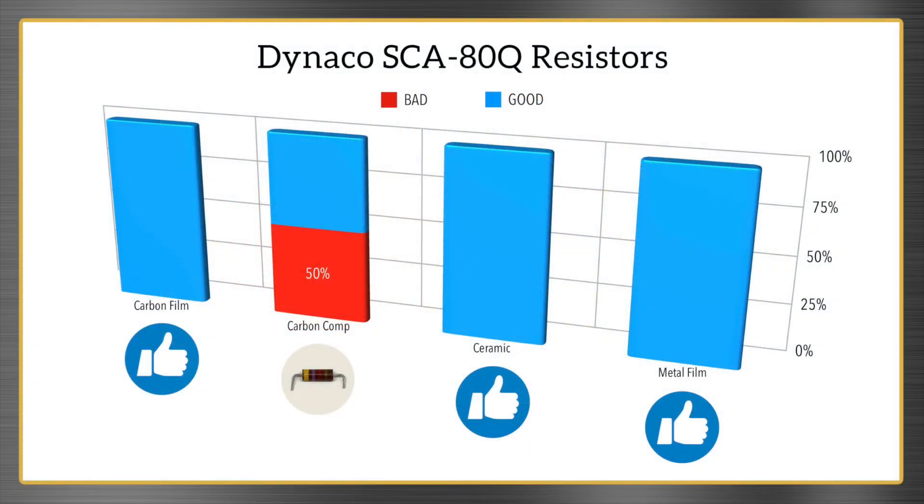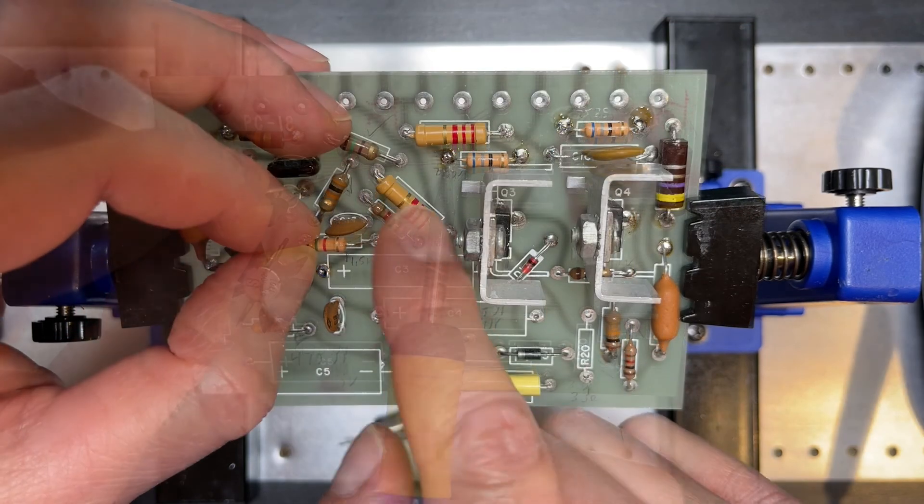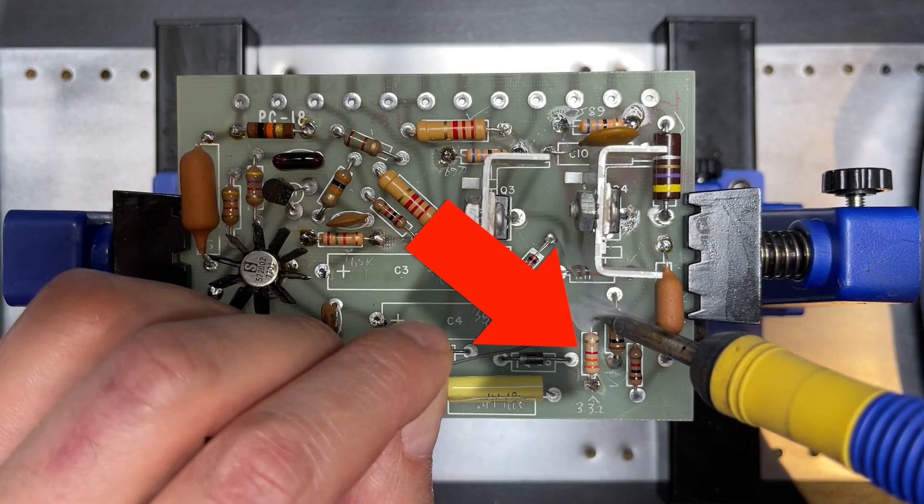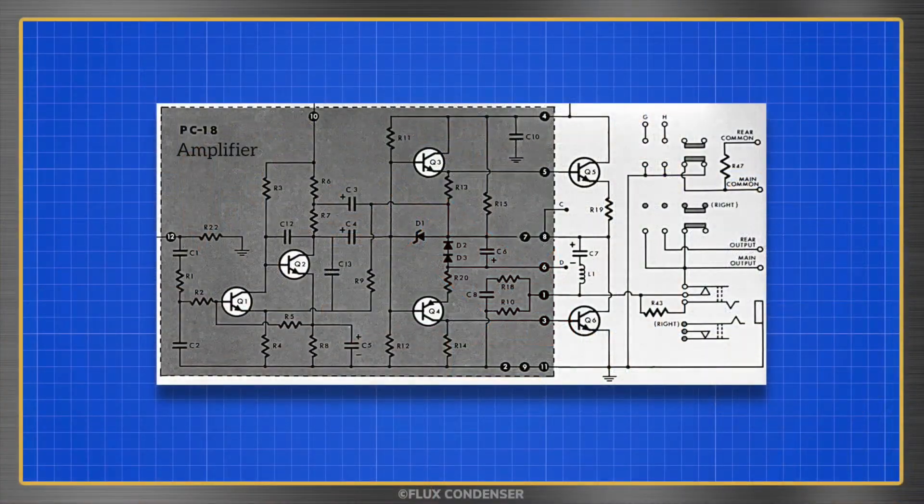If you saw part 2, you know that many of the carbon comp resistors that came with the kit tested badly and I replaced most of them on the preamp and amp boards. Well, it turns out that instead of replacing R20 with the correct 3.3 ohm value, I used a 3.3k ohm resistor. That simple mistake meant that many voltages on the amp board were being strangled by a resistance that was 999% too high.